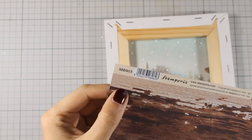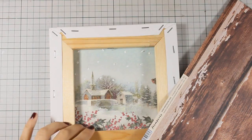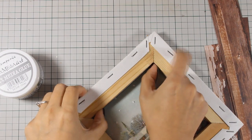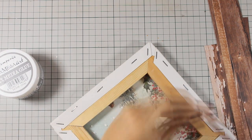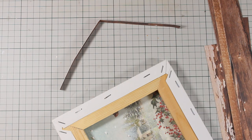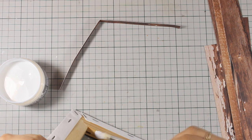I will be using this 12 by 12 pattern paper, which is also by Stamperia, and I am going to cut it out in strips so I can cover up the whole frame. I'm also going to cover up the insides, so I'm using my ruler to measure exactly how thick I want those strips to be. Then I will be using my brush with mixed media glue and I will cover up everything with this pattern paper, including all the ugly staples and the edge of the canvas.